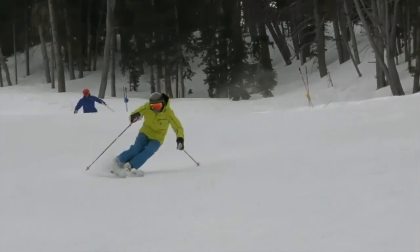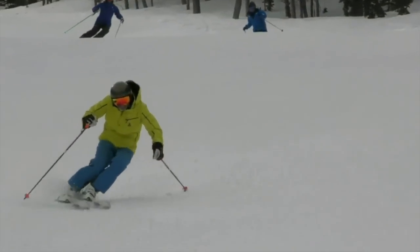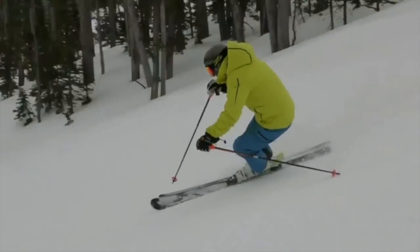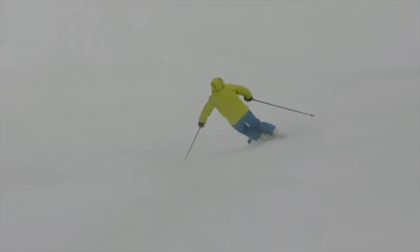Hi, this is Harold Harp, and this video is going to show you how to make some short turns on a steep slope with speed control, and that's where a lot of people have trouble.